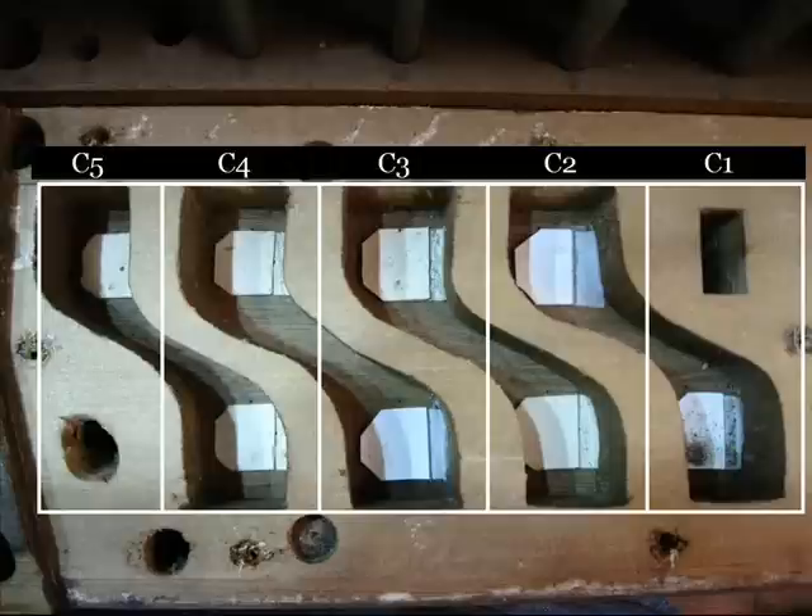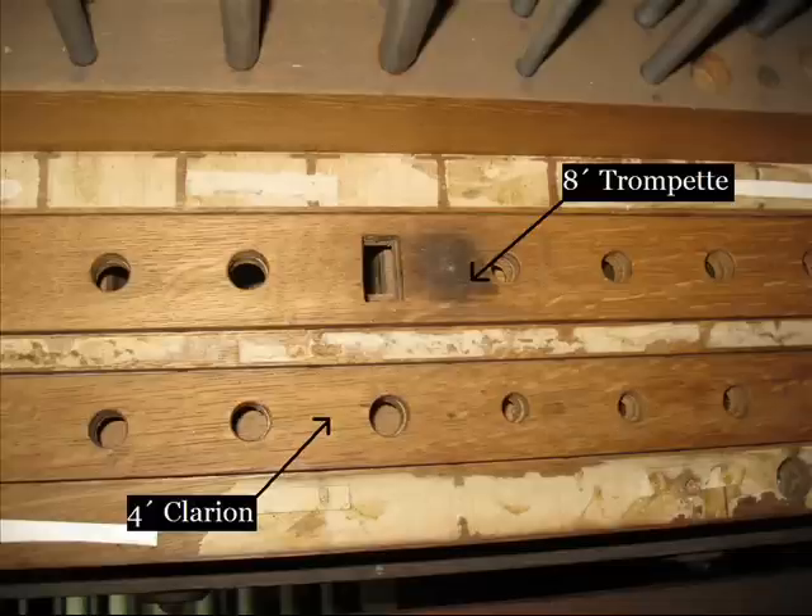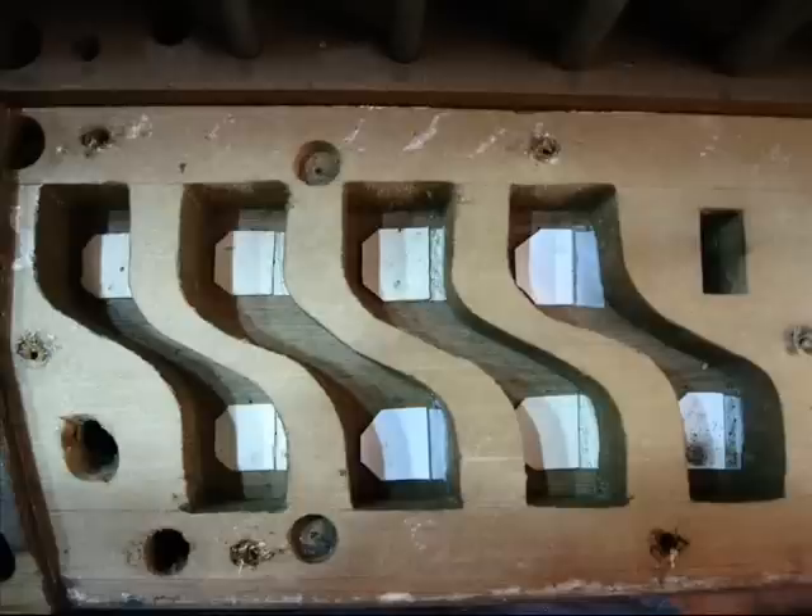These channels underneath are labeled in this diagram. We'll come back to this channel diagram in just a moment. I want to show you the sliders underneath, and where the sliders are positioned underneath this octave action as well. Underneath this complicated action we have two very normal looking sliders. These slider locations are labeled here. As you notice, the trumpet is behind and the clairon in front.